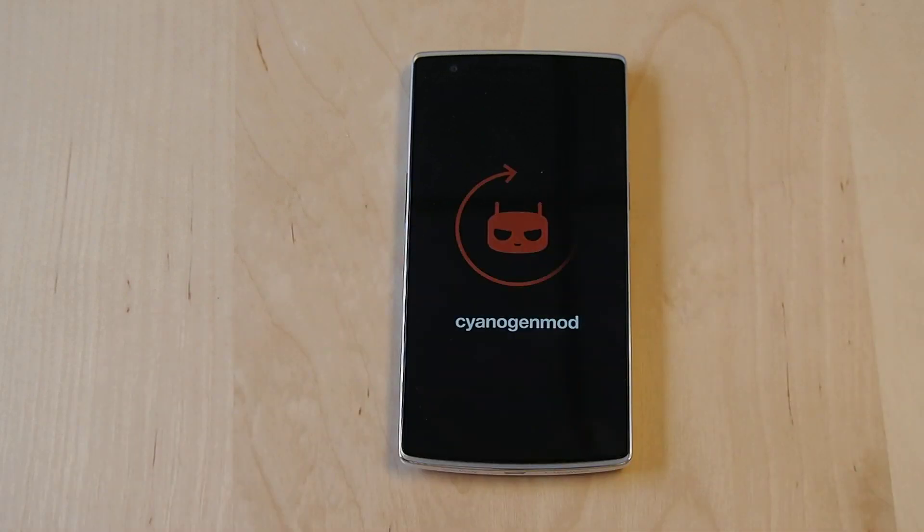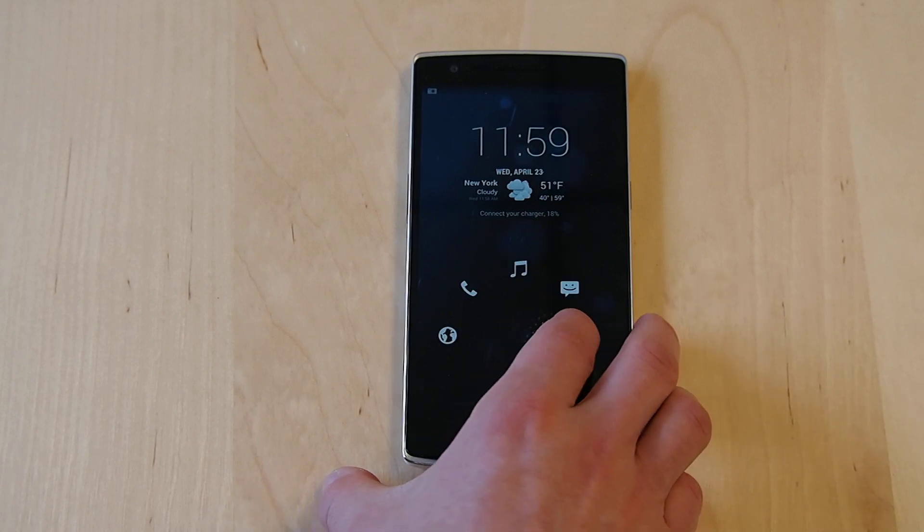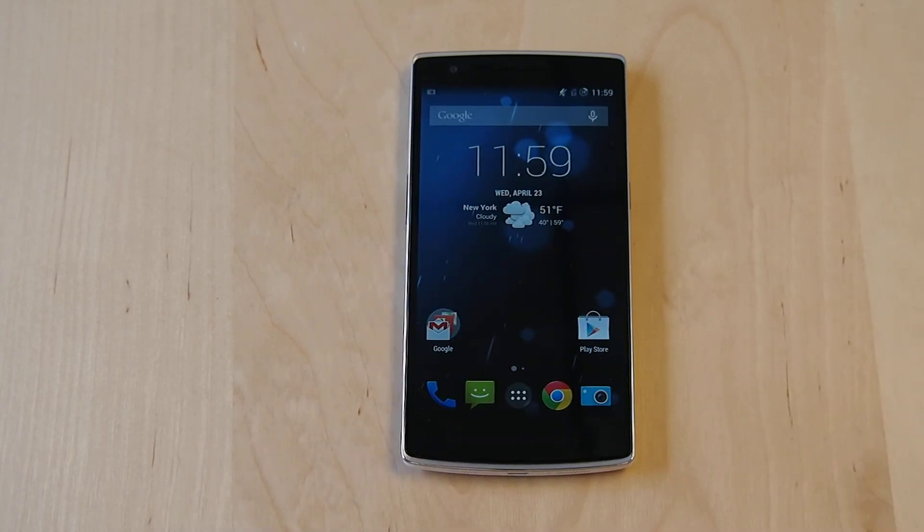And power back on. It's a shortened version of the CM logo rotating, and you're all set. This is Sal Congeloso from Geek.com with the OnePlus One. Thanks for watching.